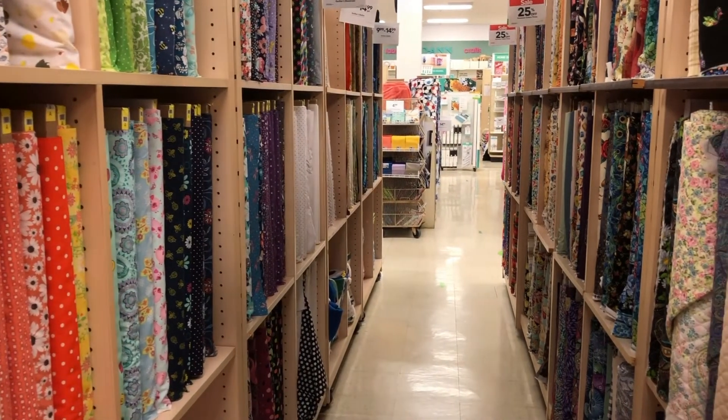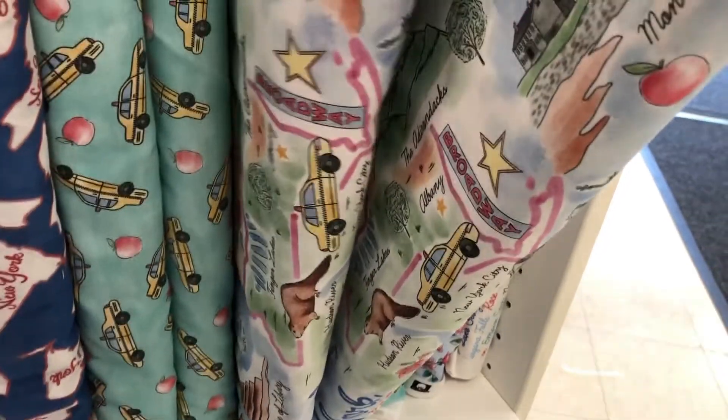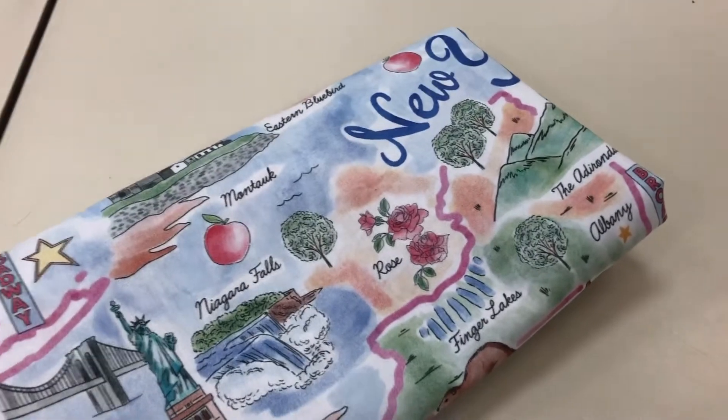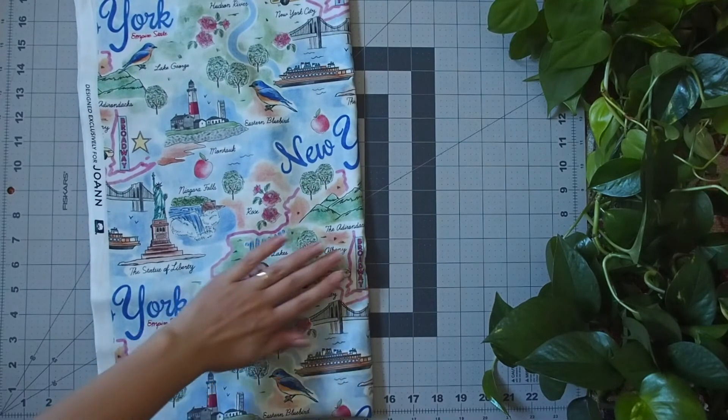Hello and welcome to another quilting video. I'm Olivia and today I'm sharing a fabric bundle that I'm really excited to turn into a quilt. The other day I was at Joann's, the fabric shop, and they have this line of American state fabric. I live in New York and I just thought this New York print was really cool.